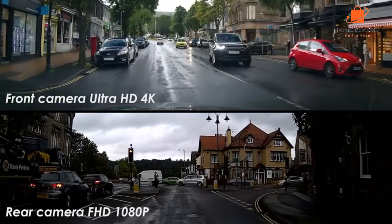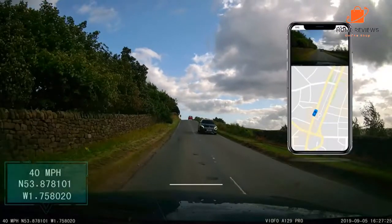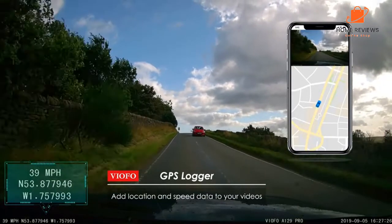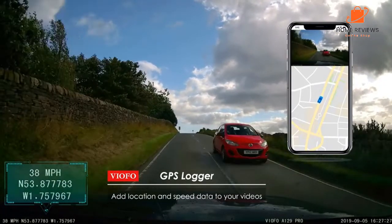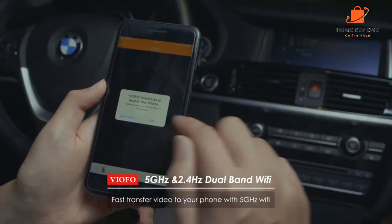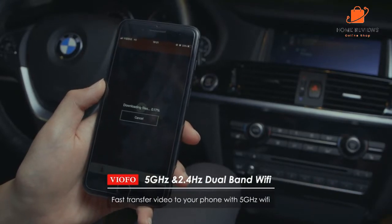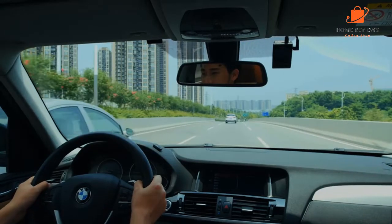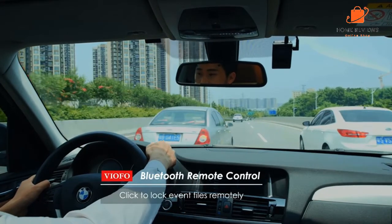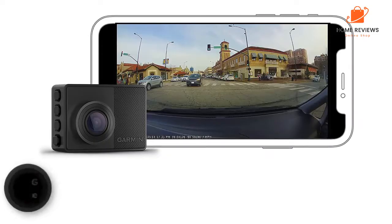The rear camera isn't quite as high quality as that of the Thinkware U1000, being only Full HD rather than the U1000's slightly higher 2560x1440 resolution — but this may well be more than enough for your needs, and it still looks pretty darn good. The camera units themselves are rather bulky and can't be removed from their mounts; the front unit especially is sizable, partly due to the LCD screen. If you're not bothered about an LCD screen and want a smaller dash cam, it may be worth considering one of the others on this list. What we like: 4K UHD looks great, good overall user experience. What we don't like: quite bulky, big files, and no card included.